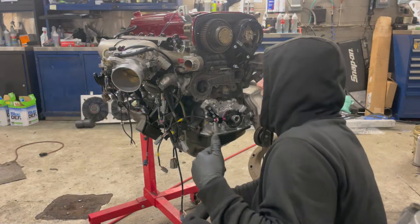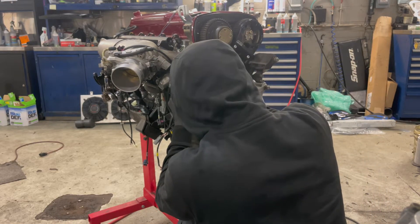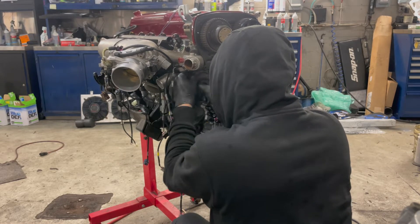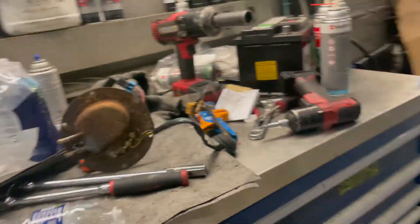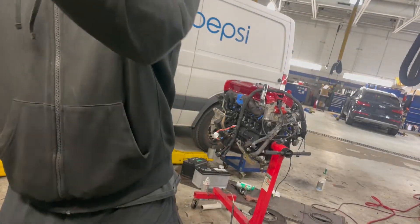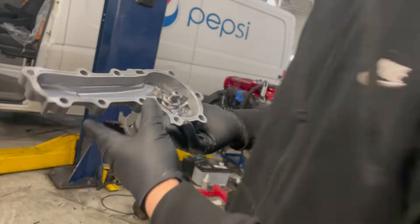We got the water pump off, so now I'm just going to clean the mating surface to put the new water pump on with the new silicone. We got a brand new water pump, going to seal it up with some sealant.